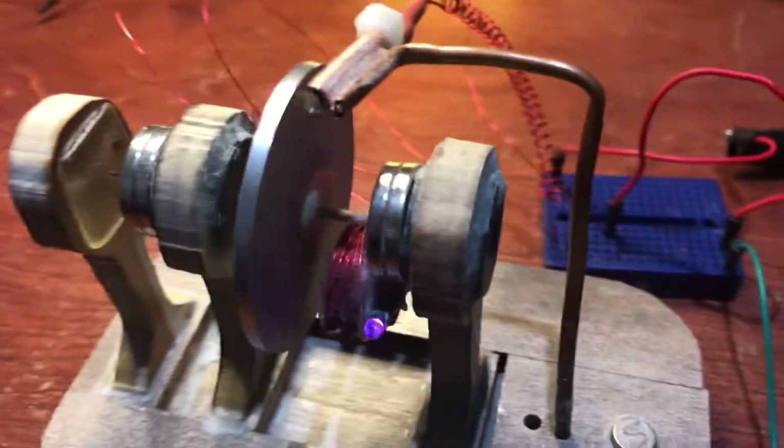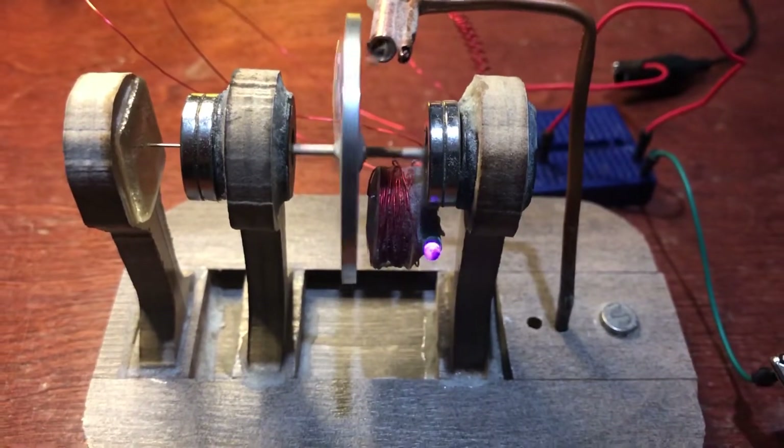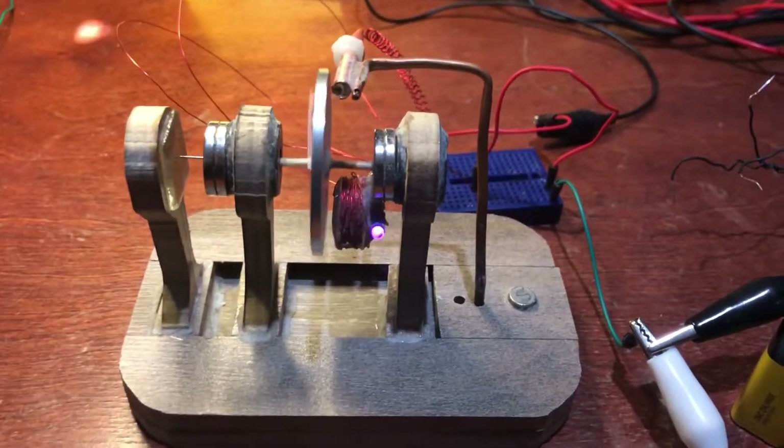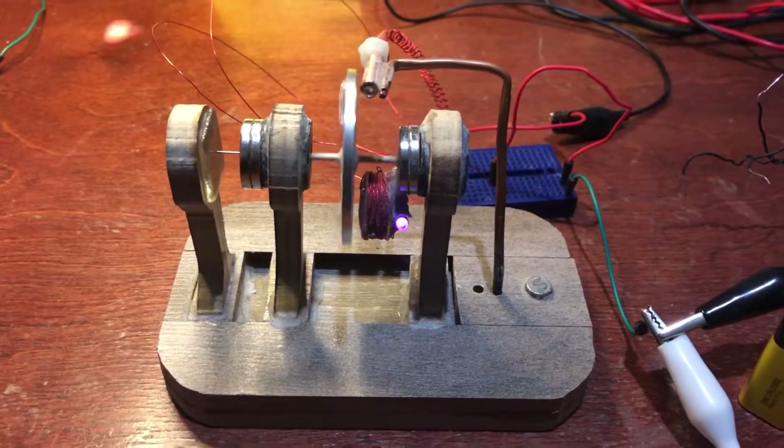That toothpick is really wobbling — there you go. Nine volts on the magnetically suspended toothpick motor — there you go.